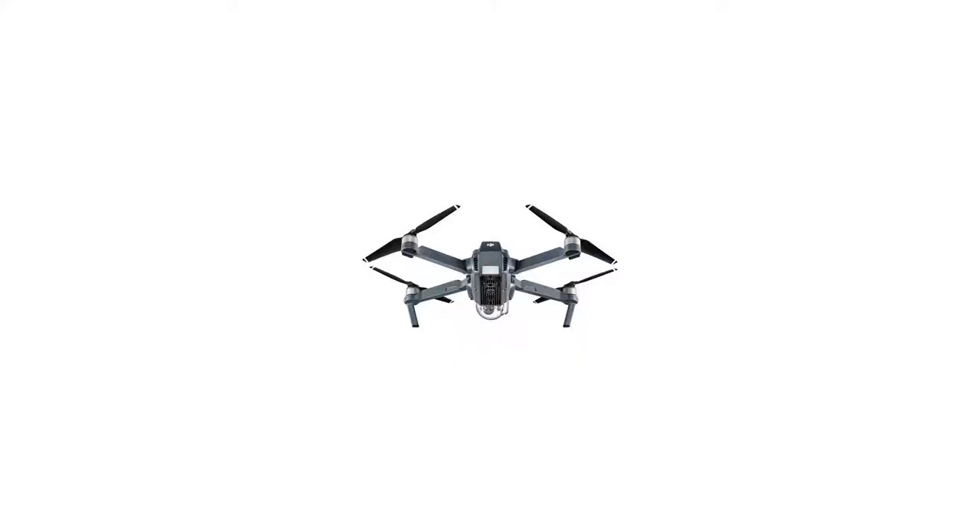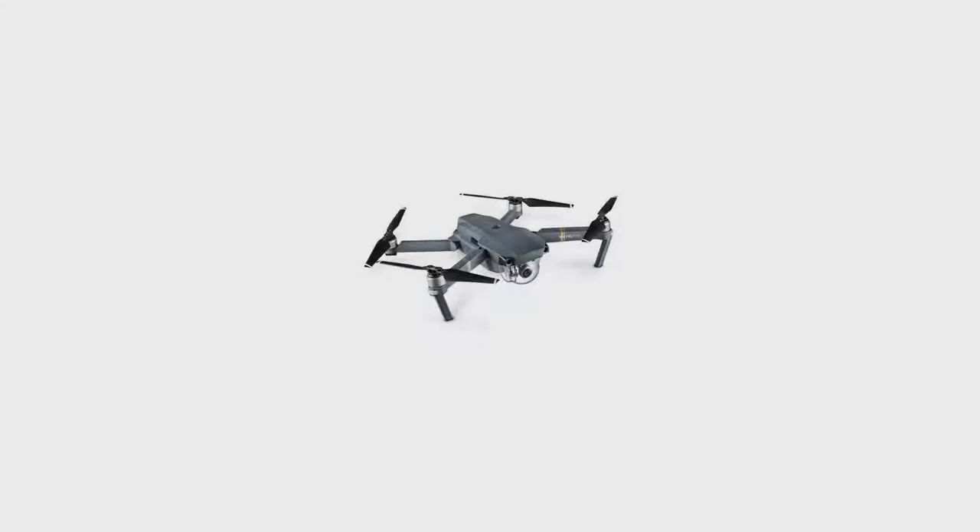In addition to traditional joystick-style controls, you can fly with simple tap-based commands, and the Mavic can even recognize gestures for the perfect selfie.